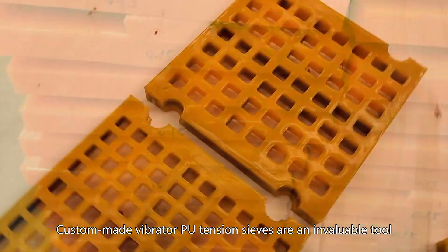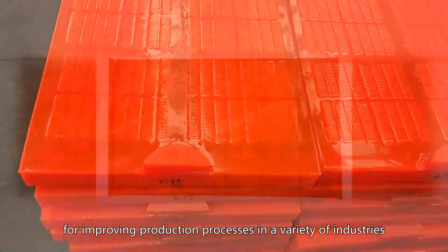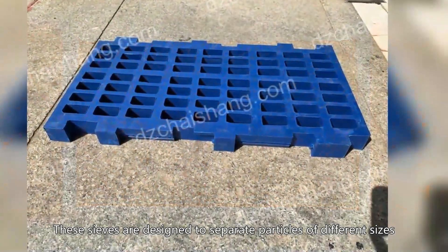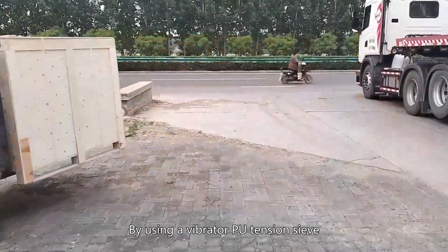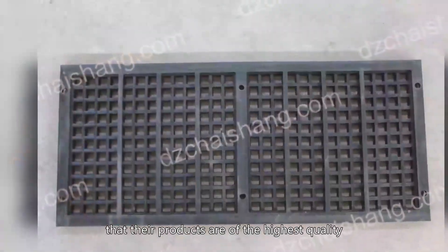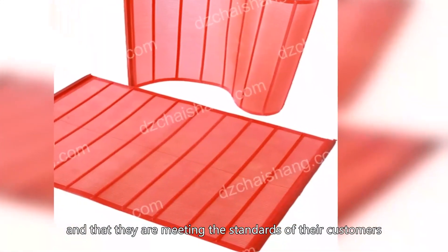Custom-made vibrator tension sieves are an invaluable tool for improving production processes in a variety of industries. These sieves are designed to separate particles of different sizes, allowing for more efficient and accurate sorting of materials. By using a vibrator tension sieve, manufacturers can ensure that their products are of the highest quality and that they are meeting the standards of their customers.